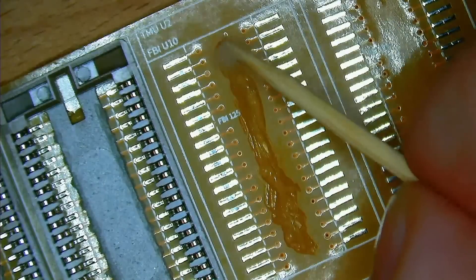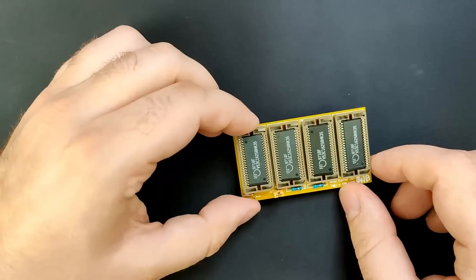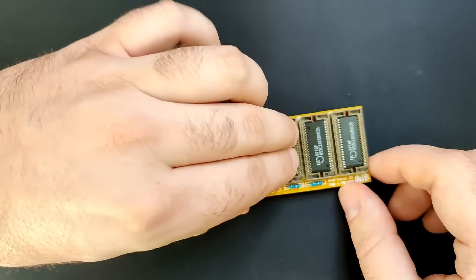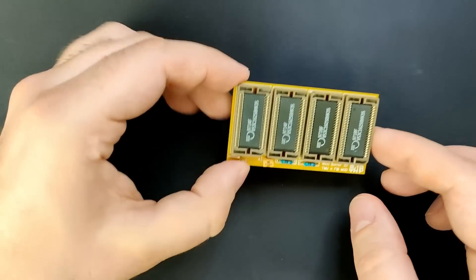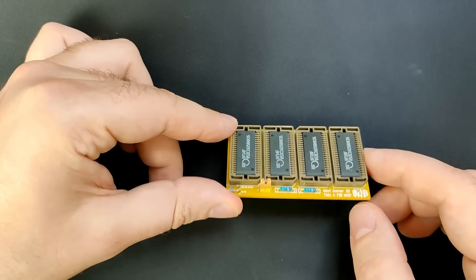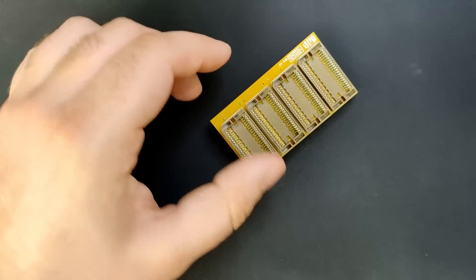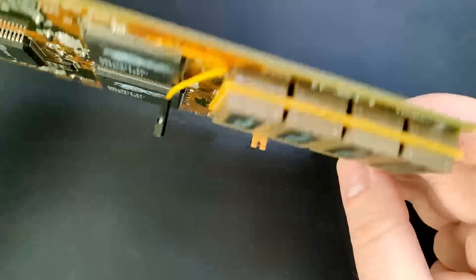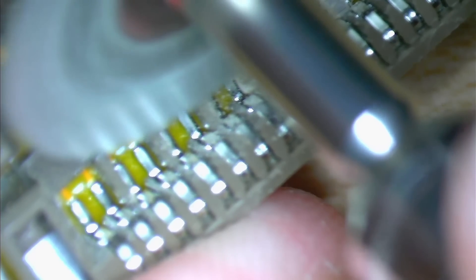Now let's assemble the second memory expansion board and talk about the problems I faced with this prototype. My first memory expansion board has sockets on both sides. Since at the time I didn't know if it would actually work, I didn't want to solder the memory chips directly to the PCB, and there was also a chance some chips were faulty. With sockets on both sides I can easily replace any memory chip. The sockets on the side facing up caused no trouble, but the sockets on the side facing down towards the Voodoo card did cause problems.